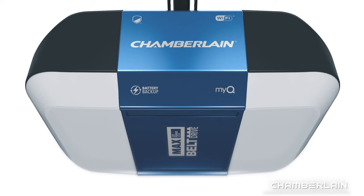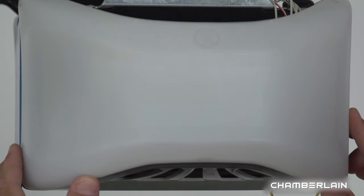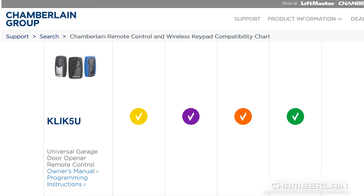Great! Let's get your remote control programmed. Start with the garage door closed. Also, make sure there's a light bulb in your garage door opener. When it flashes, that lets you know the programming was successful. The CLICK-5U is compatible with LiftMaster, Chamberlain, and Craftsman garage door openers that have yellow, purple, red-orange, and green learn buttons.